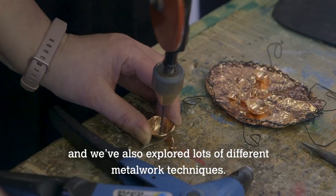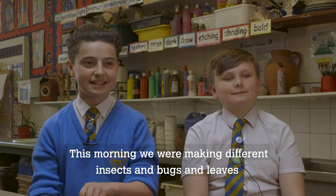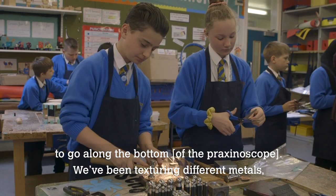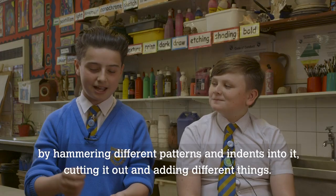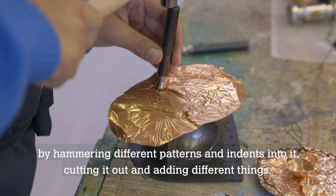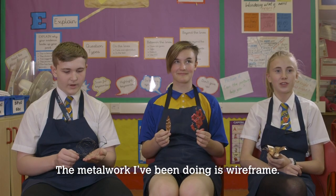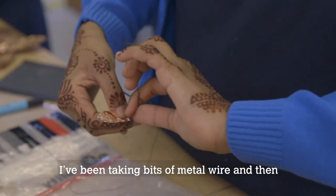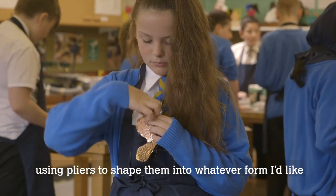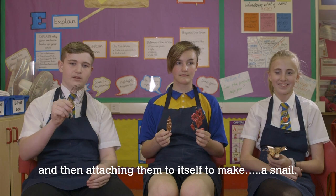We've also explored lots of different metalwork techniques. This morning we were making different insects, bugs, and leaves. We've been texturing different metals by hammering patterns and indents into them, cutting them out and adding different things. The metalwork I've been doing is a wireframe — taking bits of metal wire and using pliers to shape them into whatever form I'd like, then attaching them to make a snail.